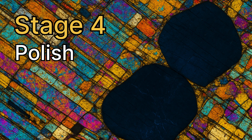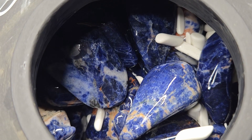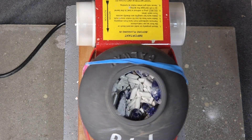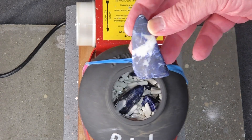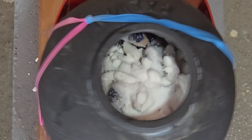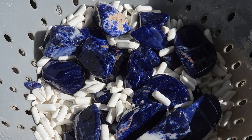Stage four brings the glassy finish. Load the barrel again, but this time add superfine 8,000 grit polish and run for 48 hours. Rinse thoroughly, then finish with a short borax tumble to keep the surface crystal clear.